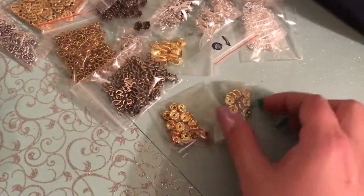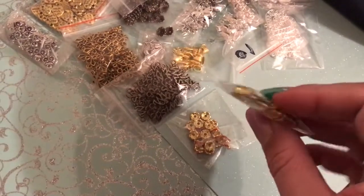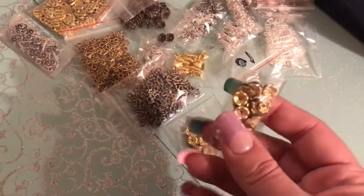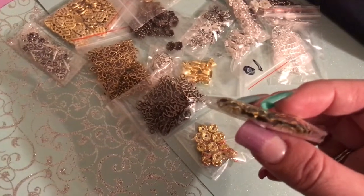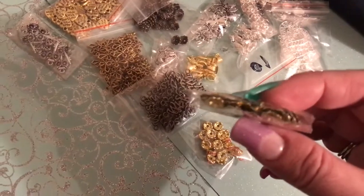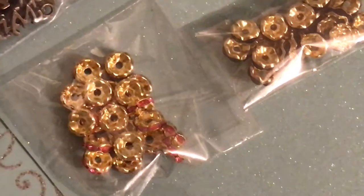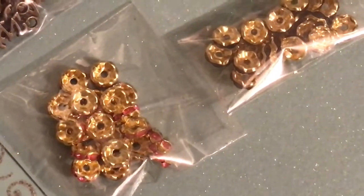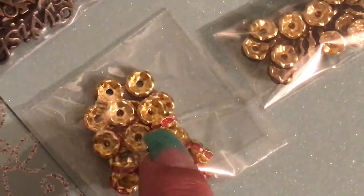I also got these, and these are the gold ones this time instead of the silver. I call them acrylic gem spacers or rhinestone spacers, but some people call them rondelles. They are the ones with the acrylic gems inside. I got them in the gold and black and in the gold and pink. Now whenever you're buying these, you should always try to buy the ones that are pinched around the gem, because the ones that are just open and round — those gems fall out like crazy.